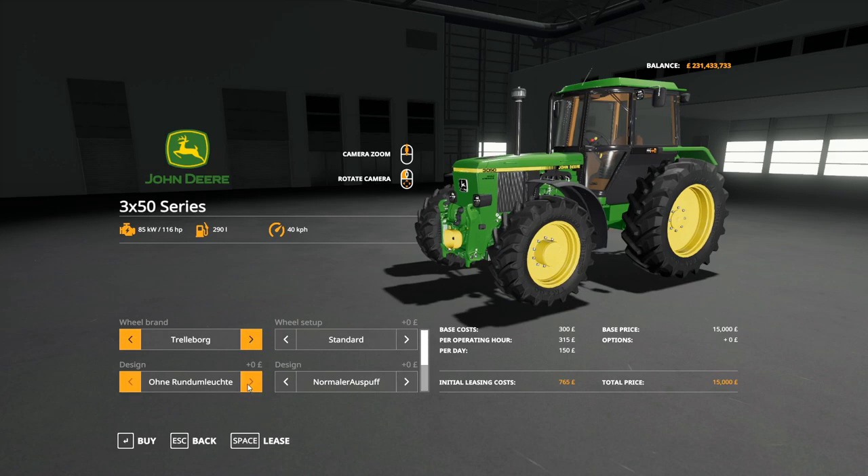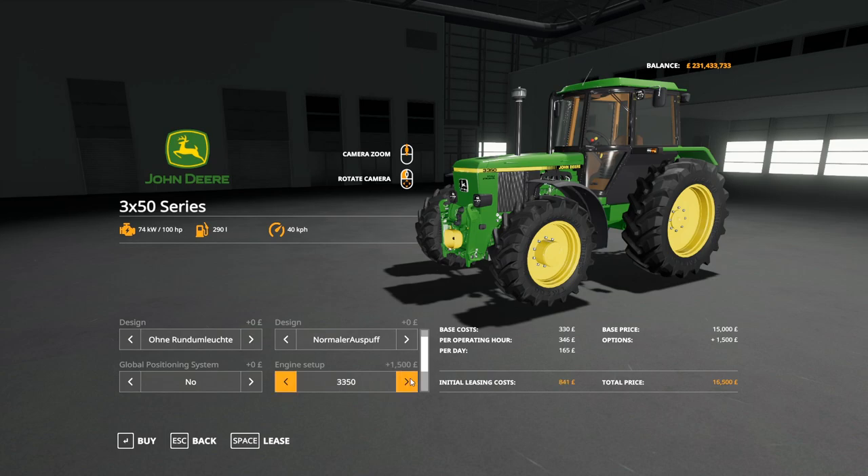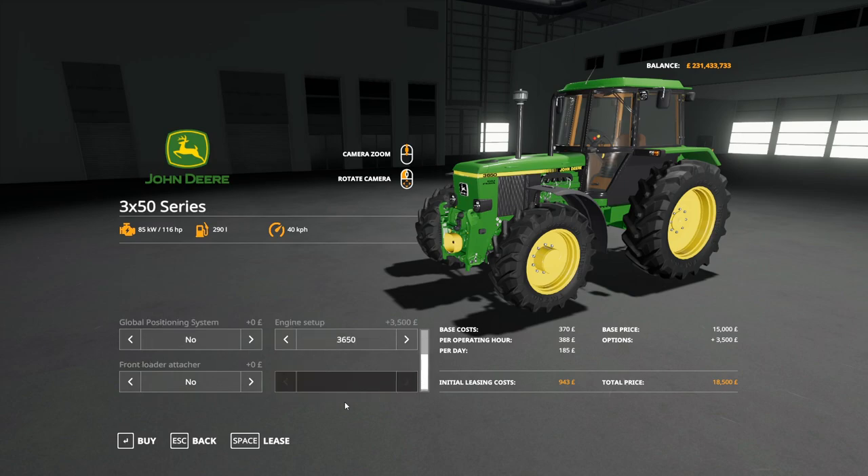There are no other color options. Then we've got no beacon, one or two beacons, normal exhaust, or the straight pipe. There's a GPS option but we won't worry about that as that's a mod. We've got 3050, 3350, and 3650 model options, and yes or no to front loader, which is the standard one — I did try the other but it doesn't quite look right.